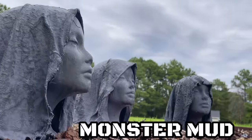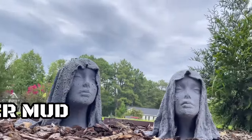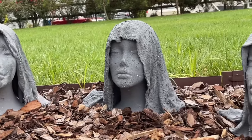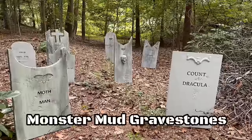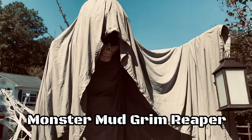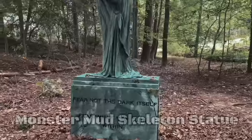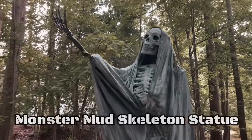Today we're going to be making monster mud. Monster mud is the process of mixing several ingredients to create a mixture that, when applied on any surface, turns it into a stone-like or concrete-like finish. I'll be showing you four different ingredients and four different ways to make monster mud to see which one works best. This recipe is a must-have for any Halloween DIYer, so let's get started.